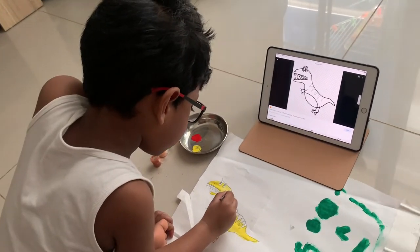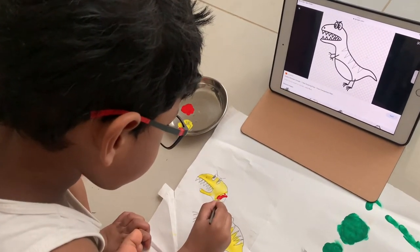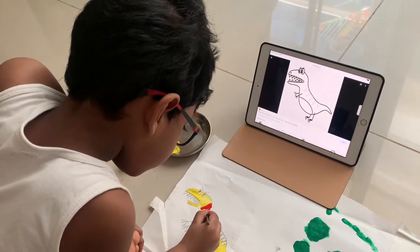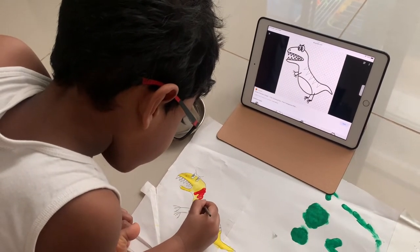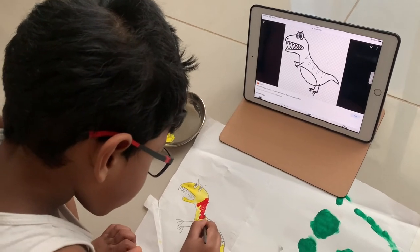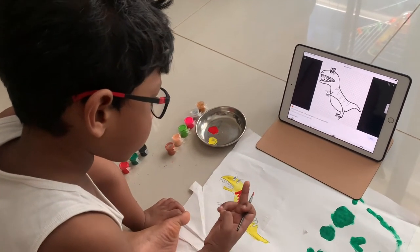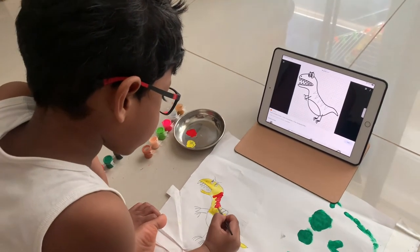Now it's time for red. Yellow is done. Now a little bit of red detailing on the body. I'm checking if it's dry or not, to make sure it's not going to stick on his hands.